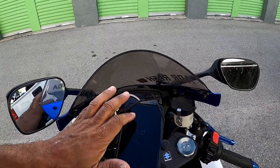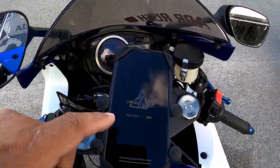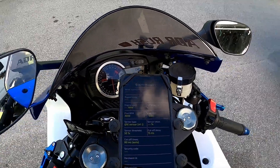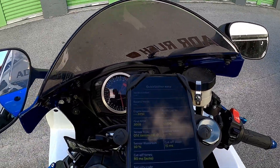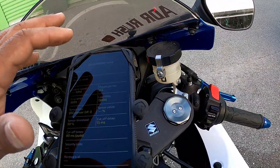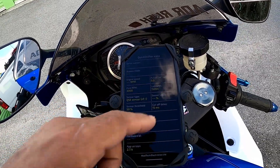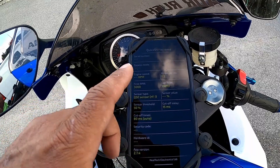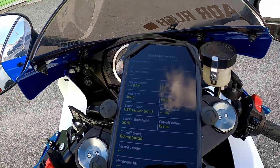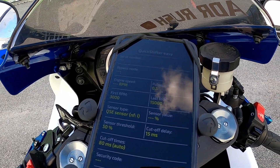Let's go to the app real quick. It's called IQS Easy, and it's the Hue Tech app. What you see here - it wants to connect to Bluetooth but let's bypass that right now. So you have engine speed, pulse per rev, and first RPMs.